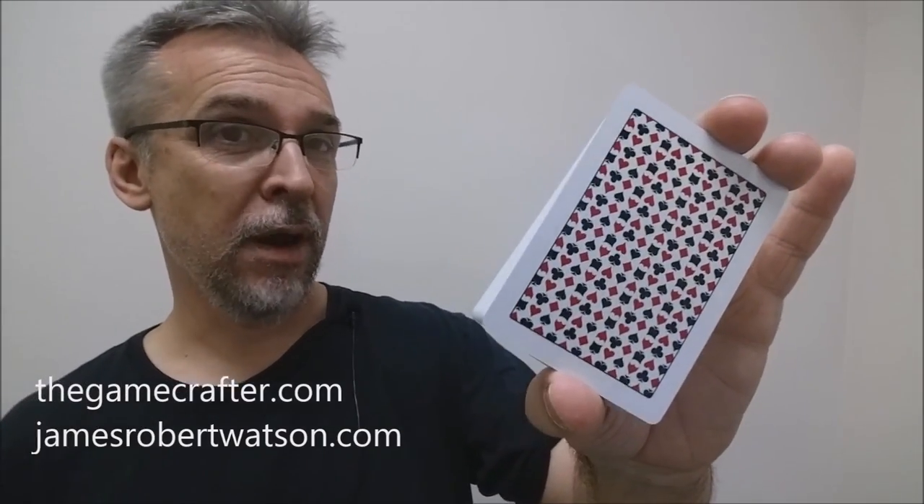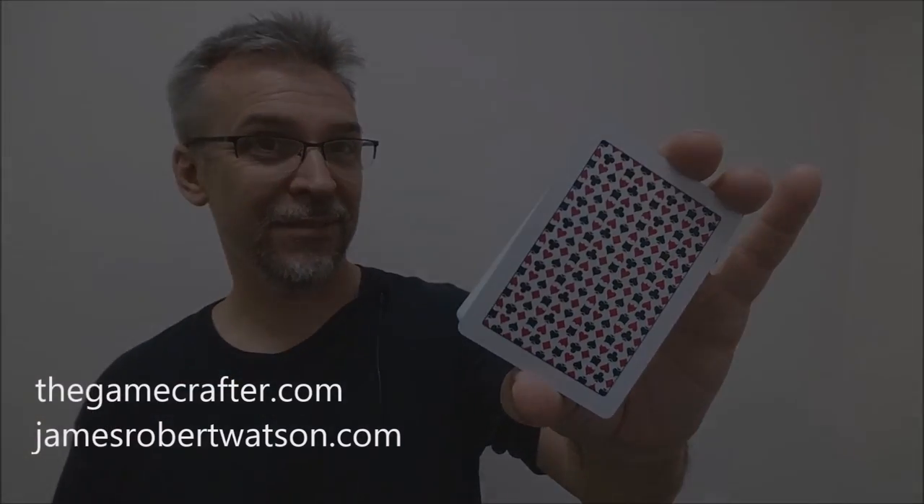As always, I want to thank James Watson for allowing me to have this deck so that I can do the review for you. Thanks, bye.